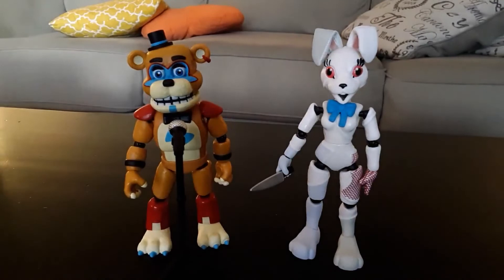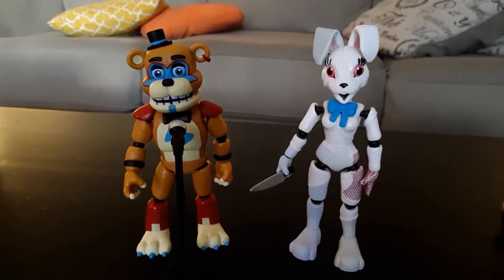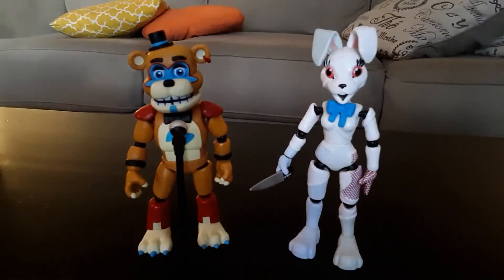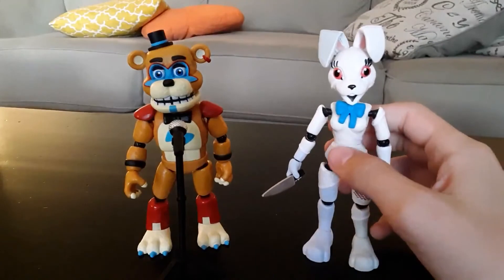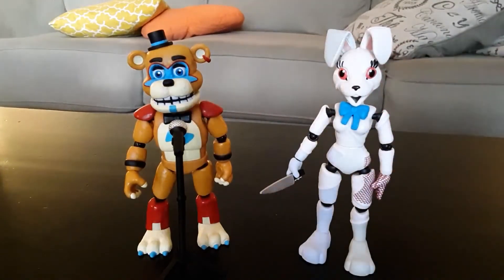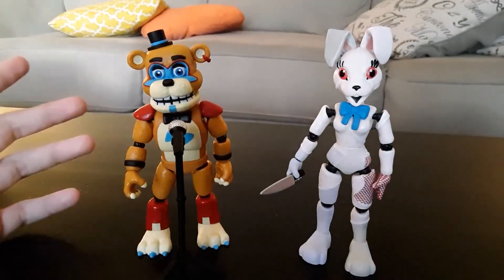I might get those guys eventually, but I just wanted to get the two that I thought looked best. I do really like both of them — in real life they look a lot better, especially Freddy. Vanny already kind of looked pretty good in the art. I'm not disappointed with these guys at all. I do think they're really good and it's a pretty decent wave. Unfortunately, there is no Build-A-Figure in this wave, which is a massive disappointment. I think they could have had the four Glamrocks be the four main characters, and then Vanessa could have been the Build-A-Figure — it would have worked out perfectly.